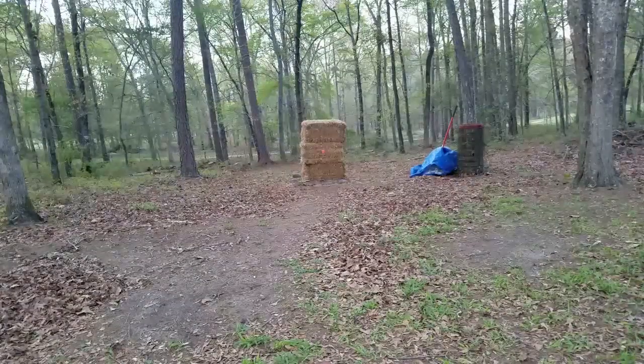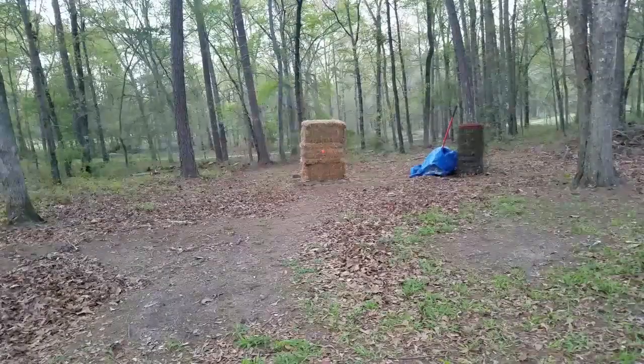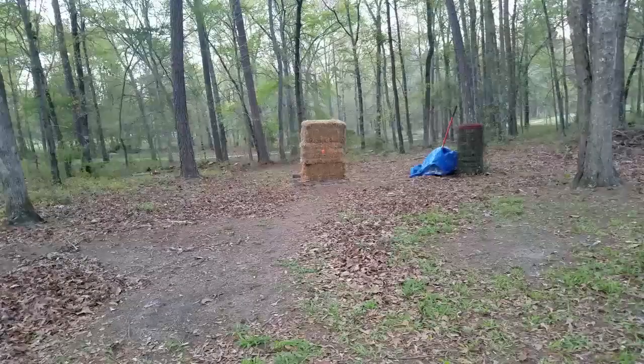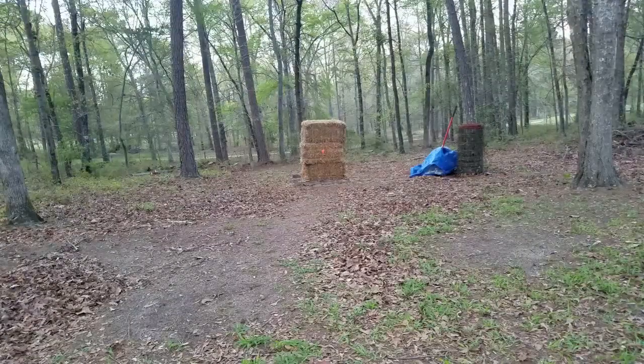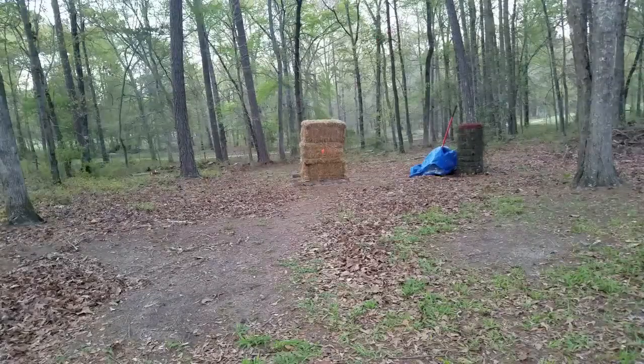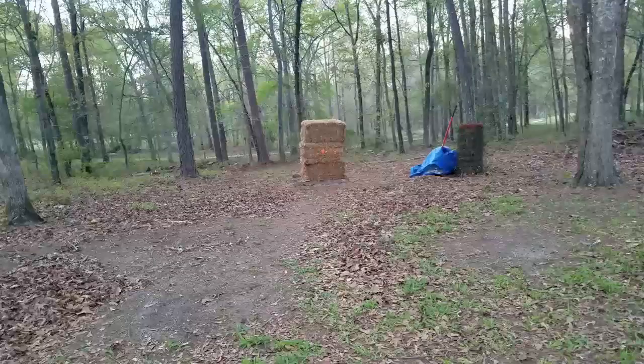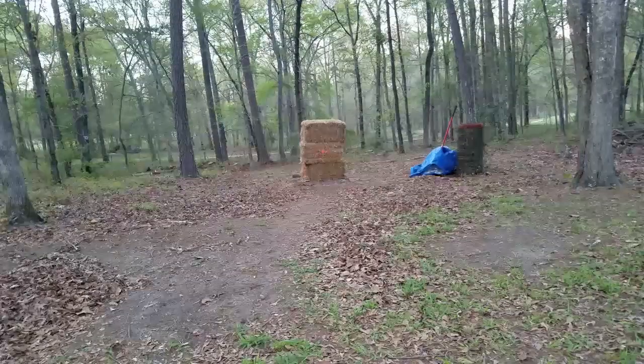A lot of luck in that too. Here we go — one, two, three — ooh! That was another good shot right there guys. One, two, three — we're going to try to hit that target again.